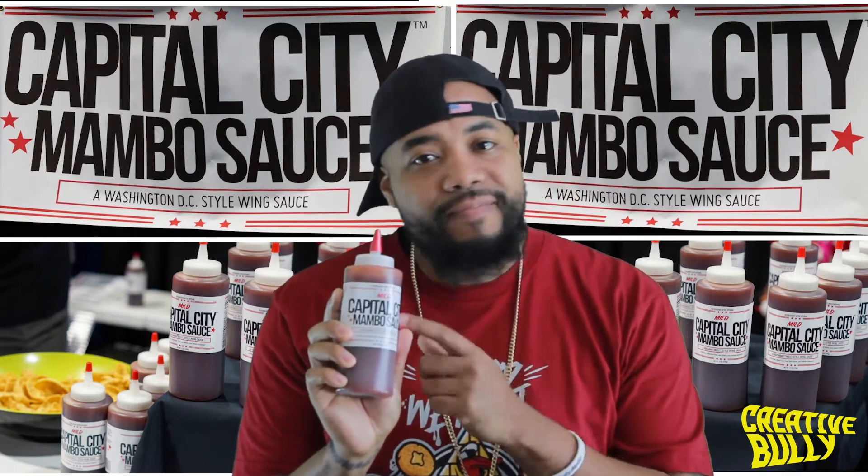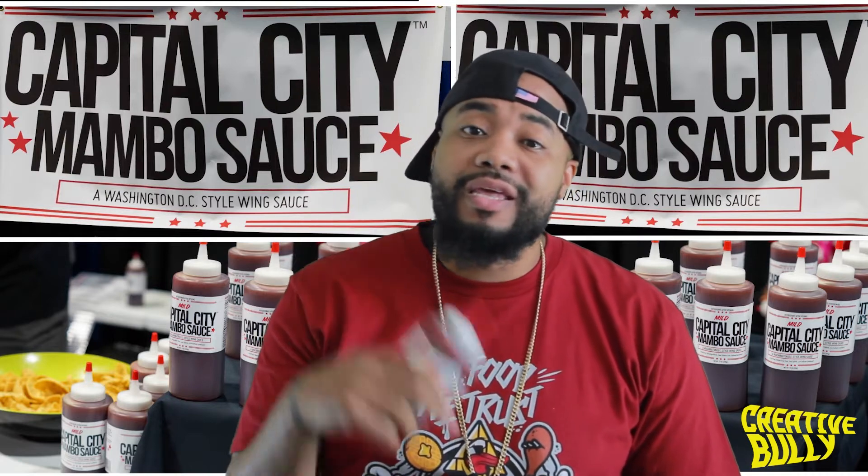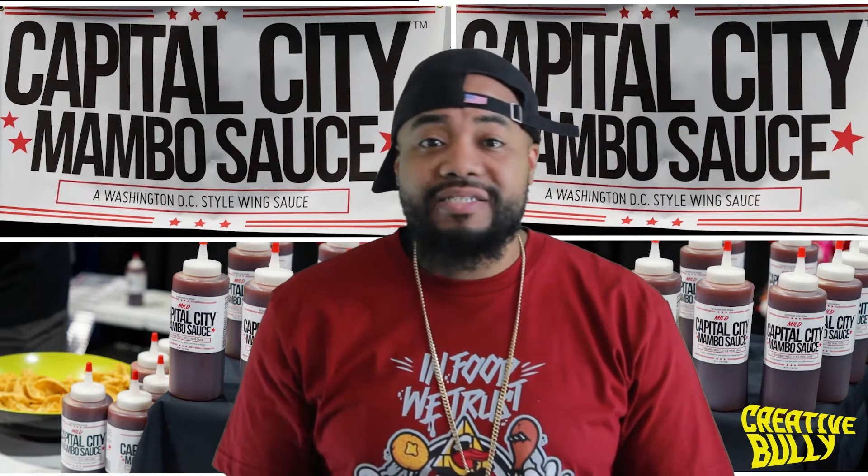Now I did get the mild, because your boy - I don't do hot. Forget that, like that's not what I do. So I had to go ahead and go with the mild. The website I got this from is linked below the video in the comments. We're going to get right into the sauce.